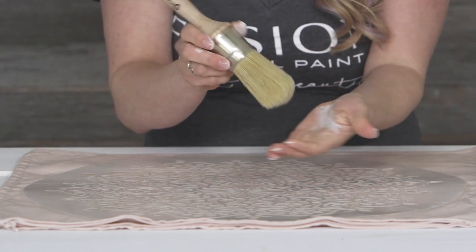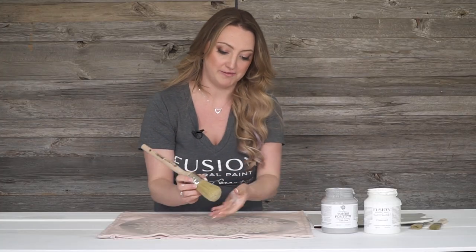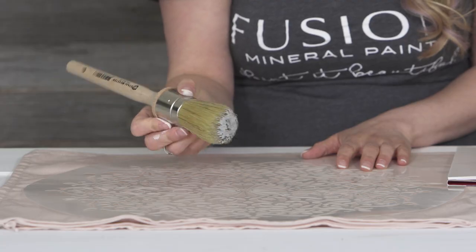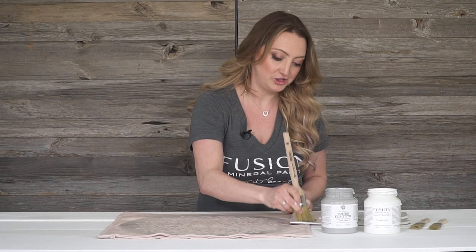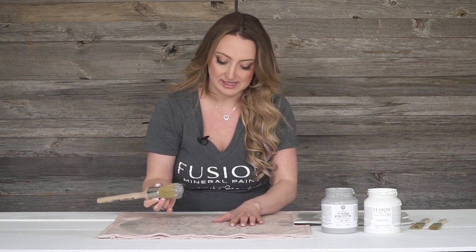This can actually also be used as a wax brush, but today I'm going to use it as a stencil brush. It's just a natural bristle fiber. I'm going to start off on the inside by using a little bit of the little lamb. And the key to stenciling is less is more — you don't want to have too much paint on your brush. So I'm just going to wipe away, dab away the excess.